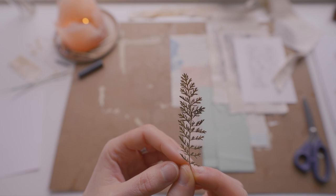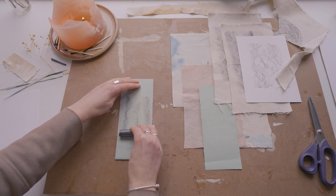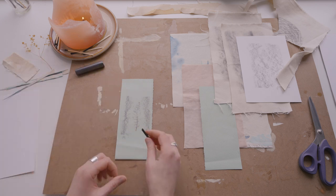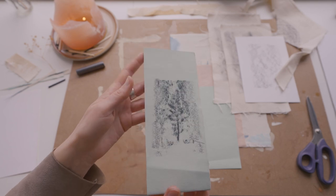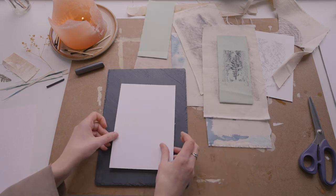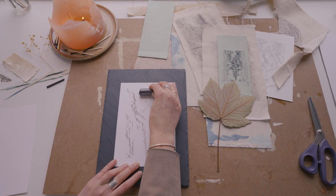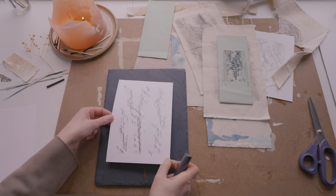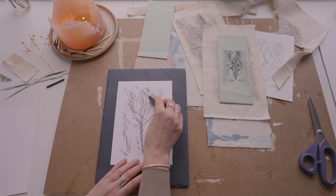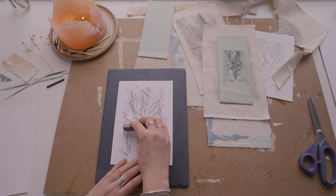Creating texture rubbings is a meditative sensory experience in so many ways. Not only does it create beautiful visuals, it connects you to your surroundings also through touch and through sound. I think sound is a big one in this experience — that is why I kept the music in this video to a minimum.